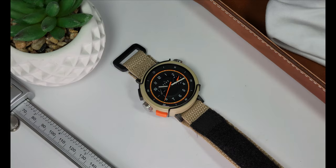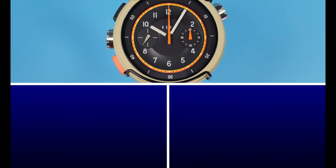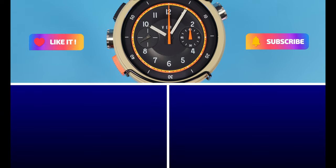So there you have the Workhorse by Vero, and I'm so glad I was able to take a look at this watch. Thank you everybody for watching — if you enjoyed this please like and subscribe, and I'll see you in the next video.